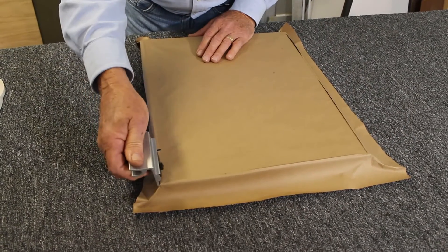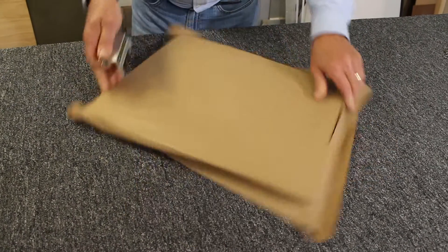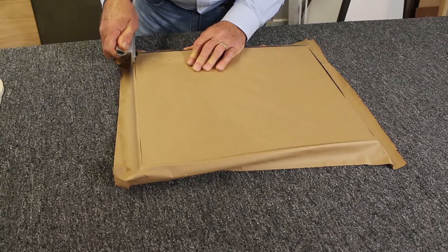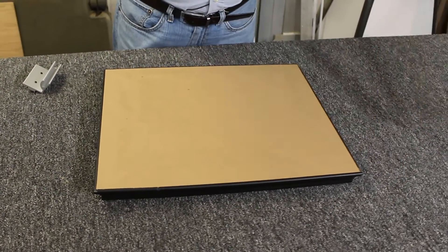This will give you a nice, neat backing all the way around. Voila!